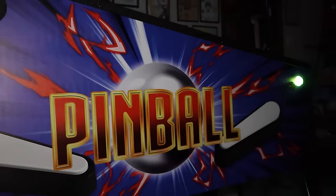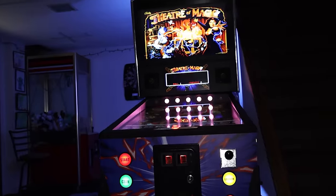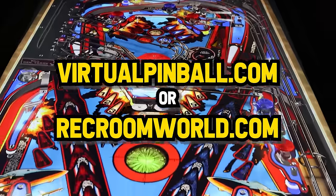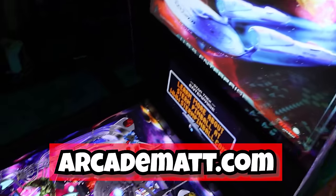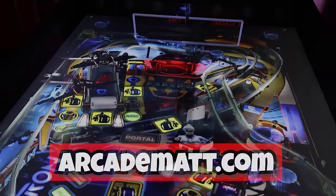You guys can visit virtualpinball.com to check out more about the machine and see the other products they have. ArcadeMatt.com — pleasure, prizes for sale. And like we always say, thanks for virtual pinballing.